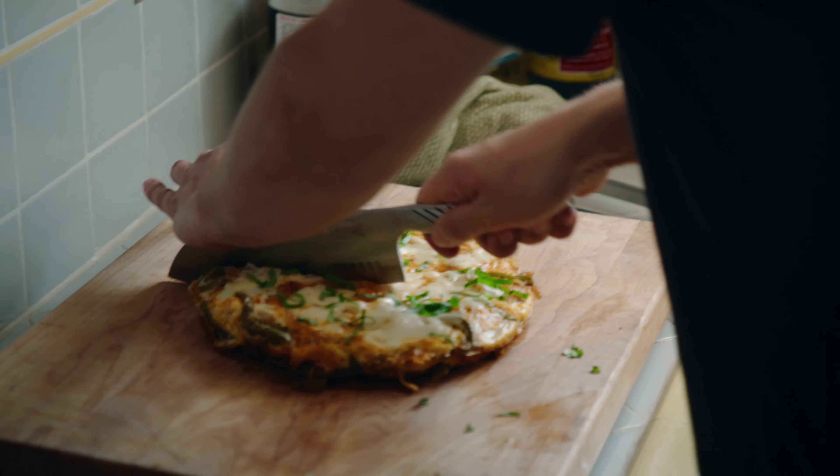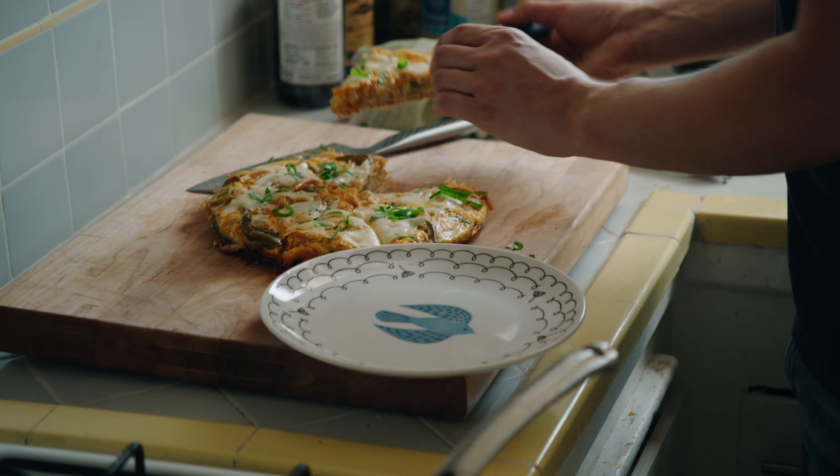Hey everybody, my name is Danny Palumbo and today I'm gonna make a fucking spaghetti pie. What's a spaghetti pie? It's a frittata with spaghetti in it.